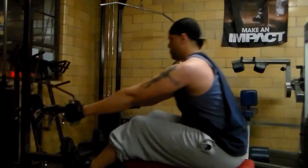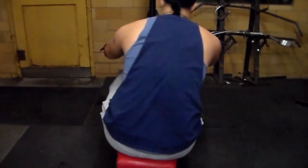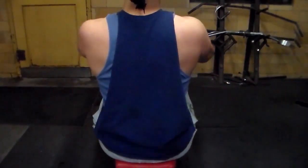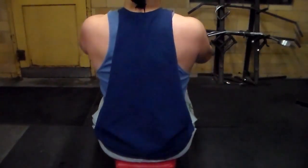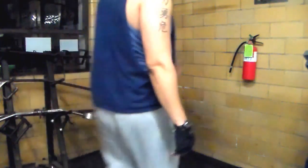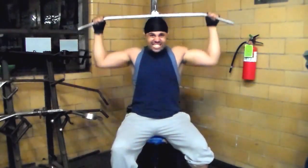From reverse grip pulldowns I go to a wide grip row using what looks like a mini straight bar. I do 10 reps, three sets. Good muscle connection, squeezing the muscles — this hits mainly the upper back. It's not really a big lower back or lats workout; this is mainly your rear delts and upper back. Here's a different angle showing the muscle groups I'm hitting and the gains I'm getting.